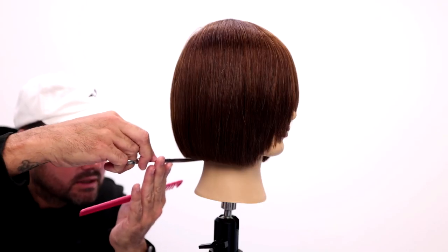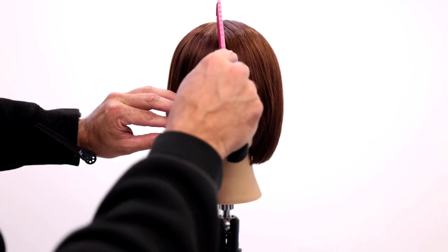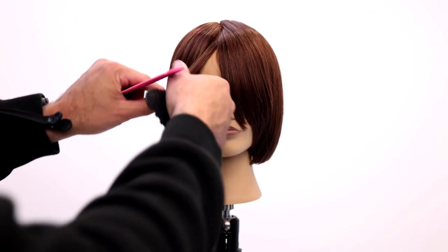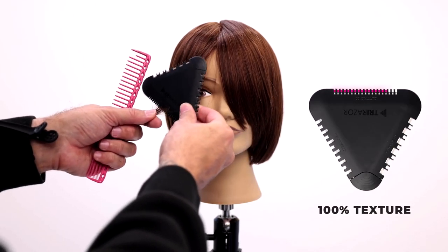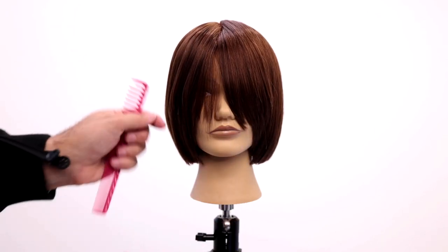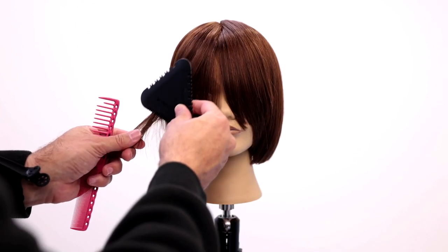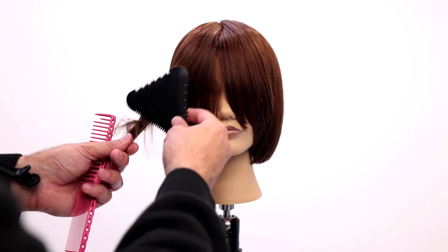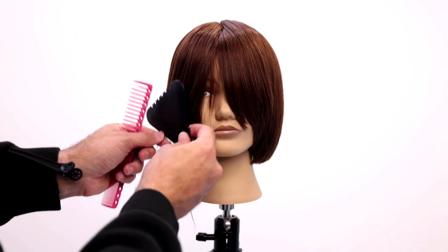Once you get that all under control, I want to create a nice little soft curtain fringe to go with our curtain cut. I'll just take some of these pieces and come in here with the tri-razor and start softening them around the face — not rushing to get the perfect length right away. Really allowing the tri-razor to do the cutting and not pushing into the hair too much, so the softer your line will be.